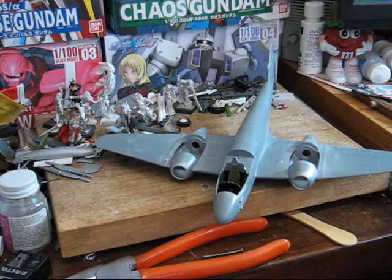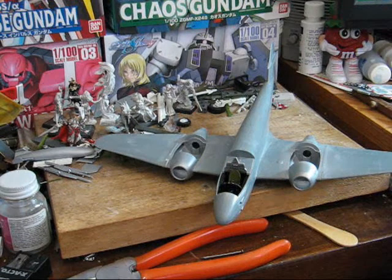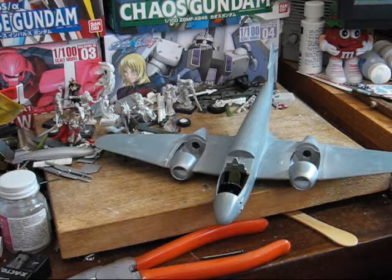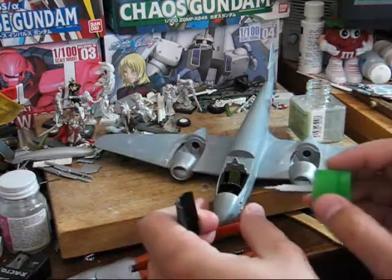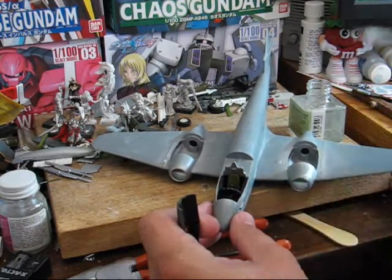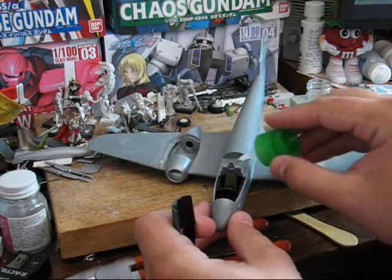So now we're just going to glue on this top half, which will seal up the cockpit. Just like always, but this time you want to be a little bit on the careful side that you don't hit any parts that you painted, as that would definitely not be good.